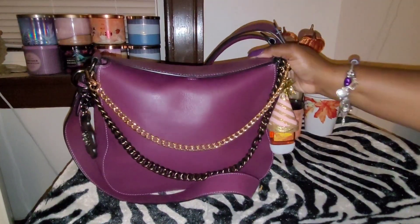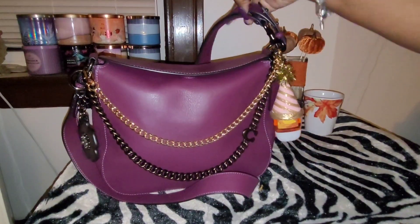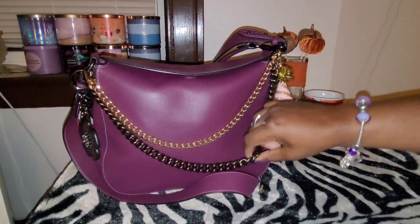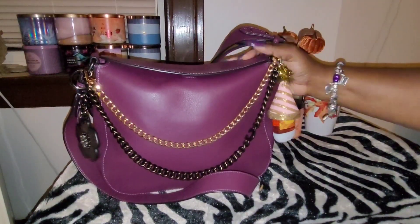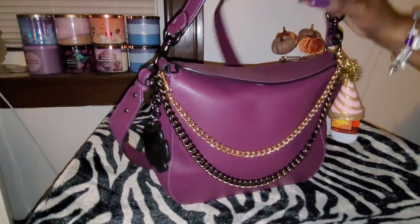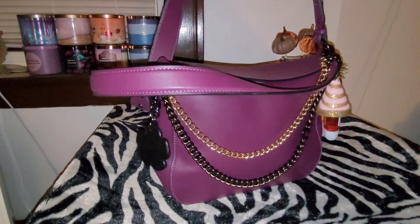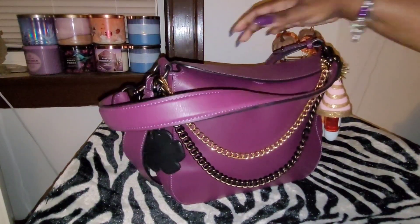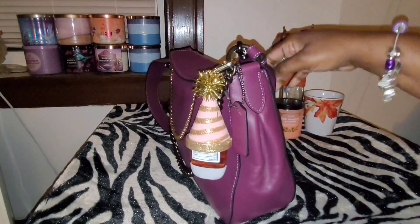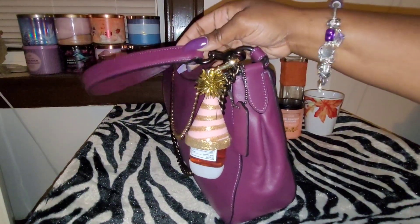I like this purse because I really love the magnet closure here. And it comes with this strap, which is not detachable, unfortunately. But I still love it. And it also comes with two other straps — it comes with this shoulder strap here, and it also comes with this crossbody strap. These two straps are detachable. I'm going to leave the shoulder strap on here — this is how I'm going to be carrying the bag.